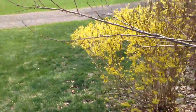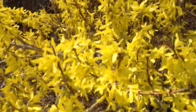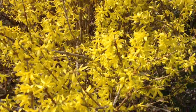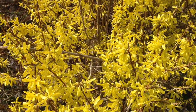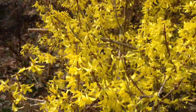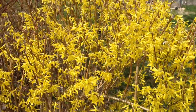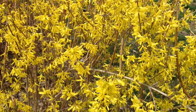The forsythia bush, which is one of my favorites, is starting to blossom. Unfortunately it got quite damaged by the driving rain last night. There was almost three inches of rain between the day and the night, and that's quite a bit of rain for one storm.